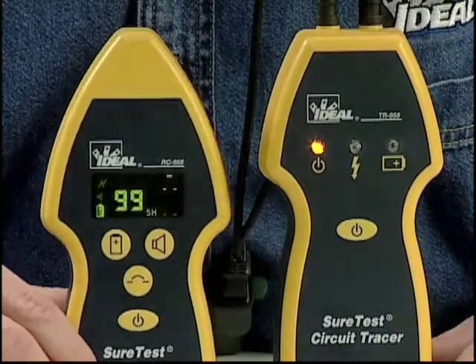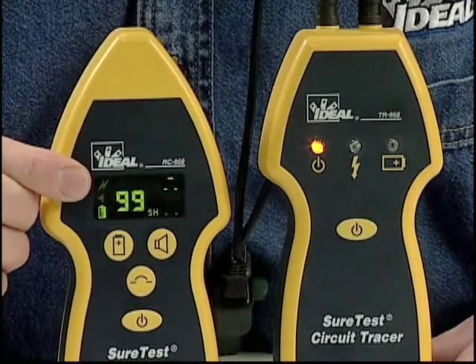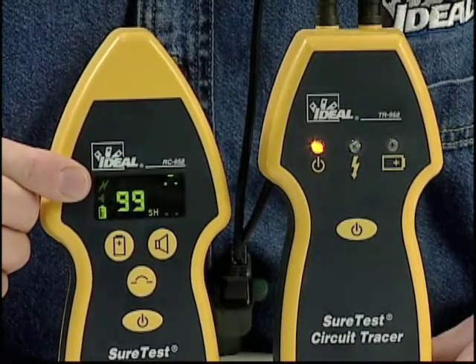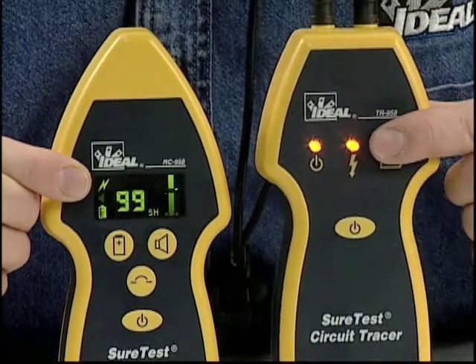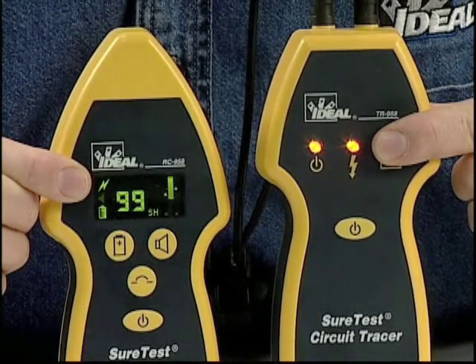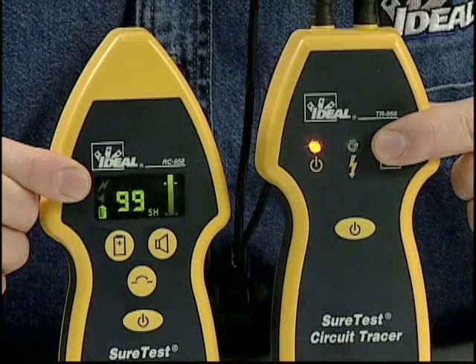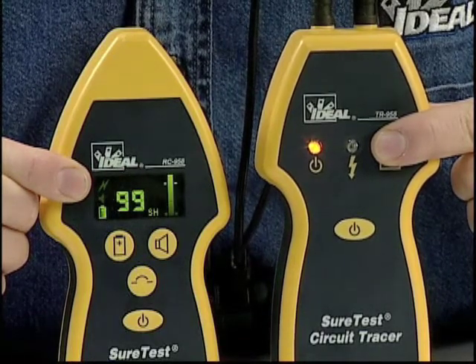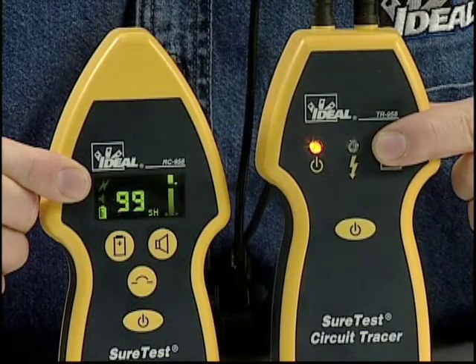Another nice feature of the RC958 model is the energized state of the circuit. The transmitter continuously monitors the power status and sends a signal to the receiver. So if the circuit is powered, the lightning bolt is lit on both the receiver and transmitter. Once the receiver finds the breaker and the circuit is opened, the transmitter recognizes the loss of power and sends a positive confirmation to the RC958 receiver that the correct breaker was identified and tripped.